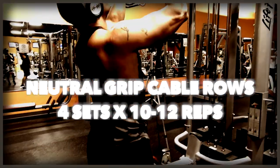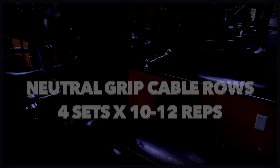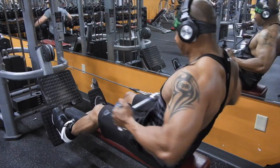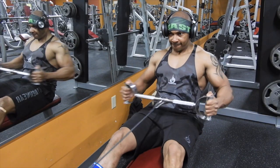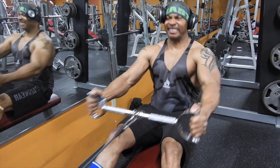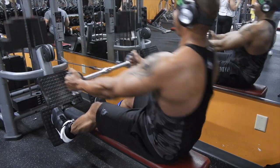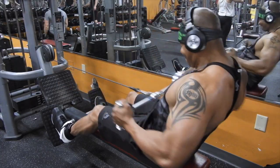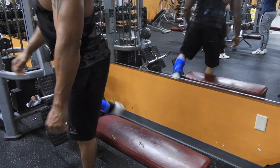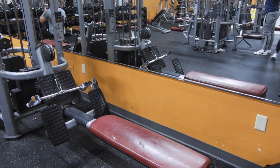The next exercise is Seated Cable Rows — one of my favorite exercises — using the neutral grip. A lot of people do these close grip, but I usually do them a little bit wider than shoulder width. This exercise emphasizes your lats, your traps, your erector spinae muscles, rear delts, biceps, and your forearms. It's a compound exercise, meaning it works a whole bunch of muscles at the same time.